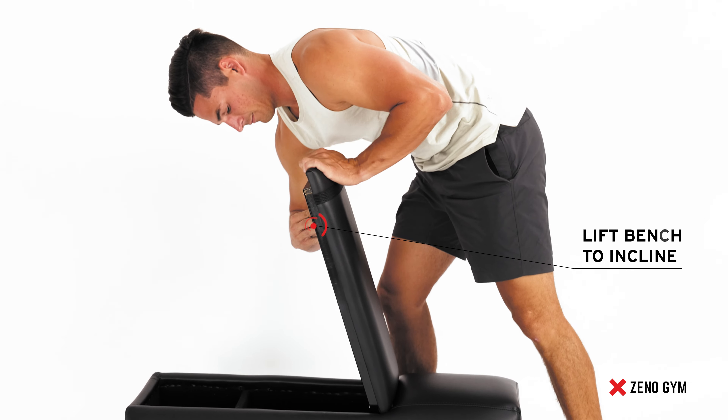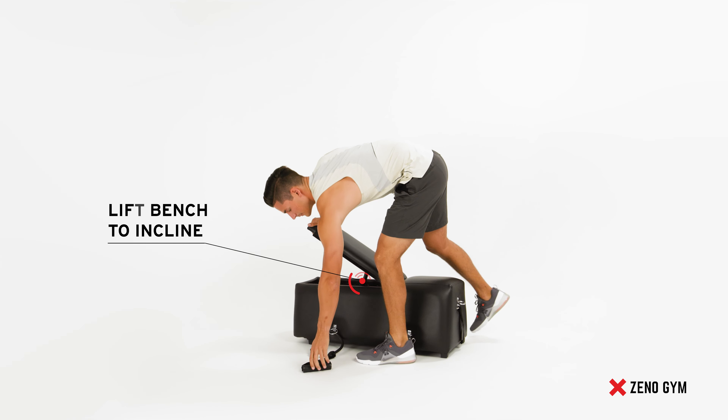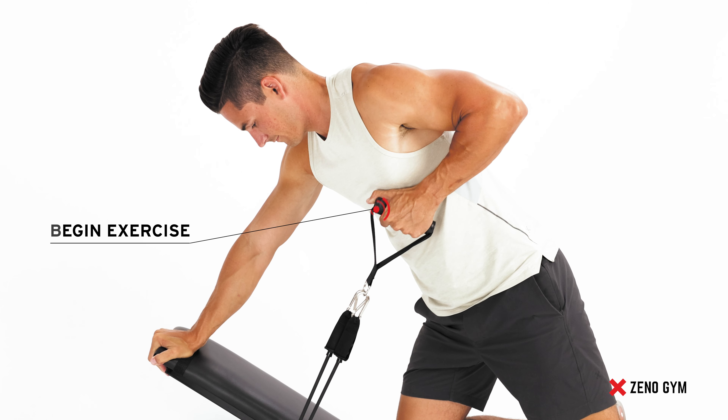Bring the bench up to the desired incline level, placing your knee on top of the bench, and grabbing your handle with either your right side or your left side.